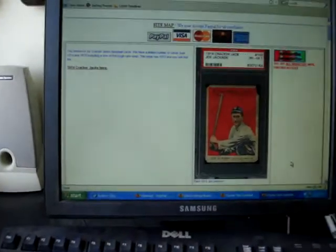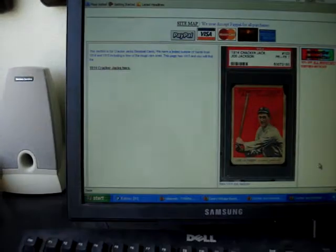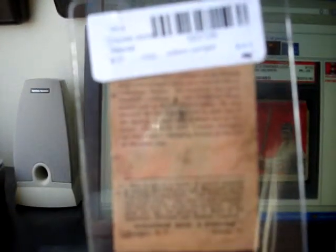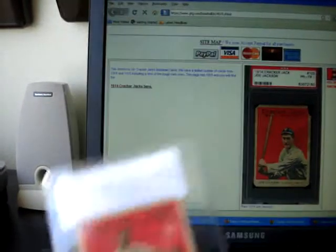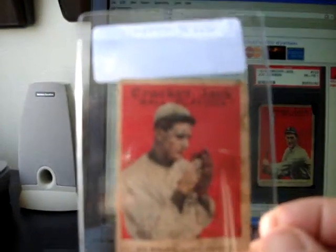I'll try to hold them so you can see them without the light reflecting into the camera. Kind of cool cards. You can see on the back of this card the stats and the bio — it's right side up. This is a 1914. Here's Hall of Famer three-finger Mordecai Brown. Another Hall of Famer, Ed Walsh.